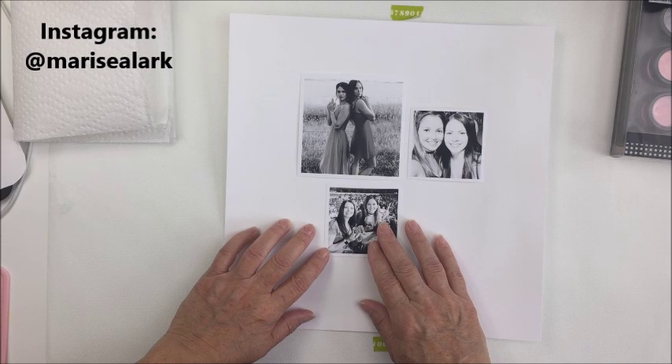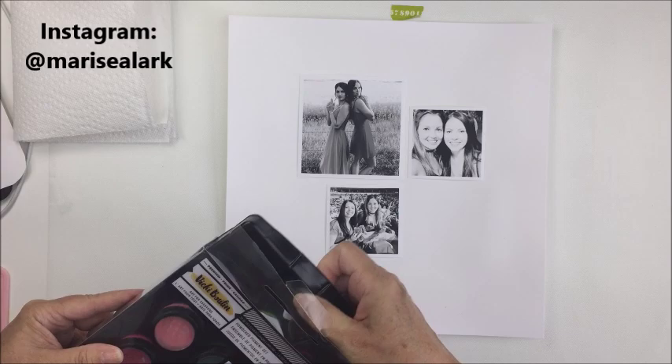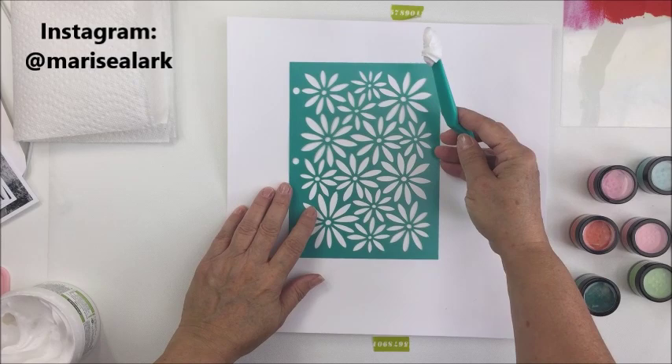I'm using three black and white photos. The top left photo is 3.7 by 3.7 and the other two photos are 2.6 by 2.6. I really wanted to do some mixed media today and I decided to use these pigment powders by Vicky Booten — I think they're really cool and I just got them and really wanted to play around with them.